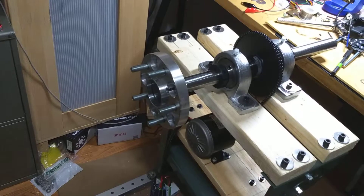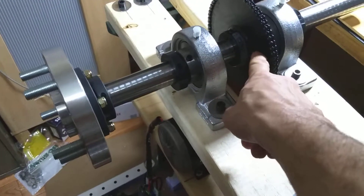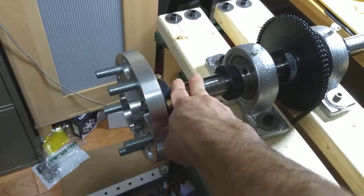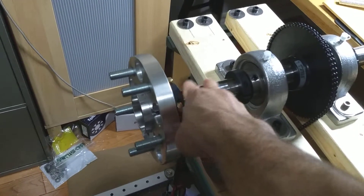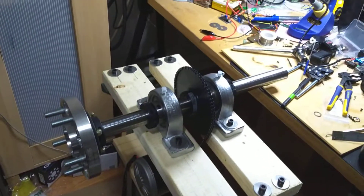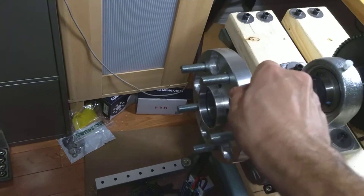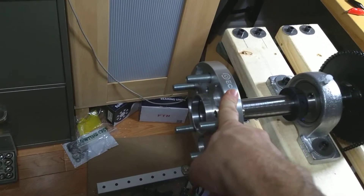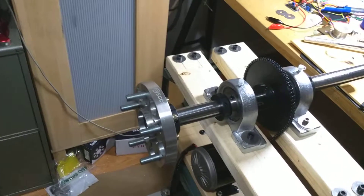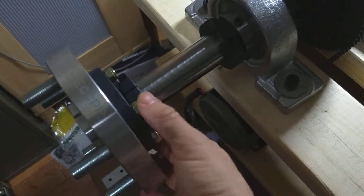Anyway, that's hooked up to this sprocket here via this chain, and it rotates this axle. The axle is supported by these bearings, and on the end of the axle is this wheel adapter, which connects to a full-size wheel.